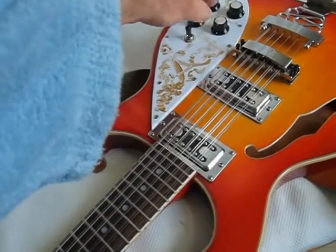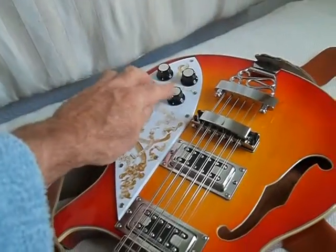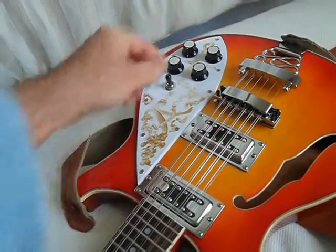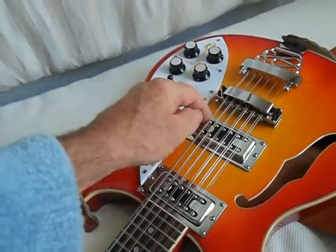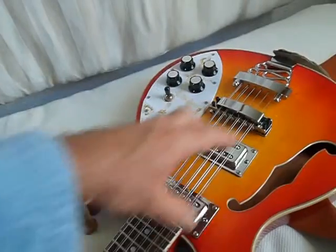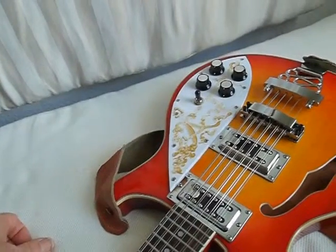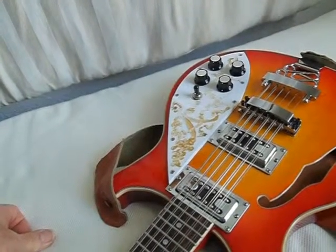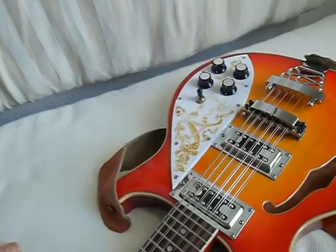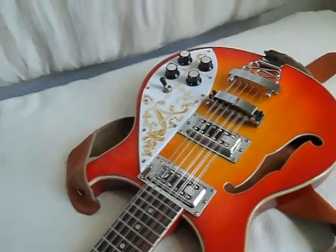These are the volume controls here. This volume control controls the level of one pickup, and this volume control is the level of the other pickup. You can set the amount of level of your phased sound together with your normal sound. You don't really want your phase sound on its own — you always want the phase sound and the clean straight-to-amp sound together, because that gives you a fuller, better sound.